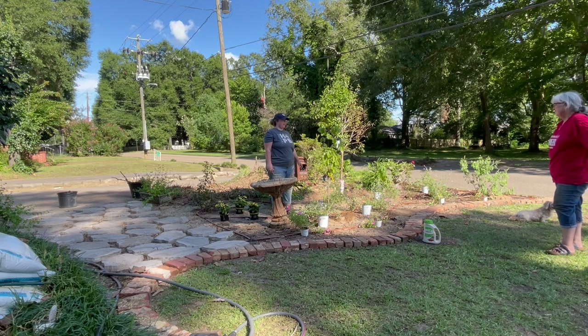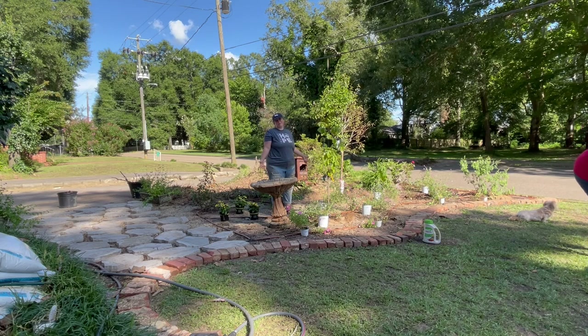If you want to cut the gomphrena back, I'd do it before you plant them — it'd be easier to plant them. I'd cut back the supertunias as well, because they're struggling. It's starting to be mosquito time though, which means they're eating me.